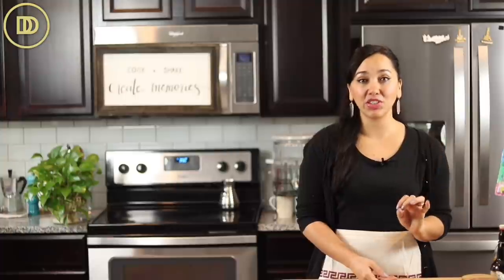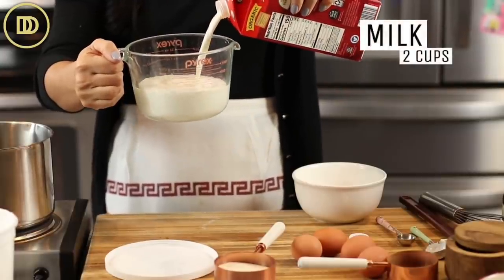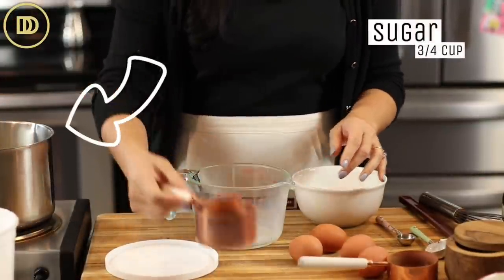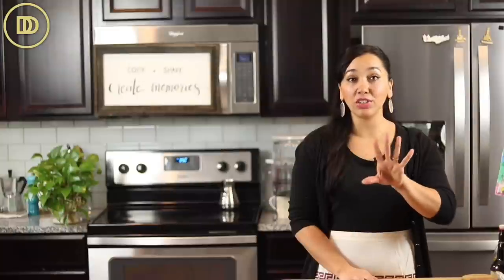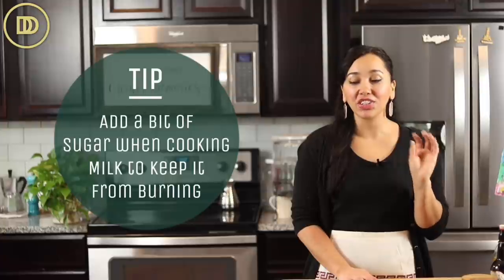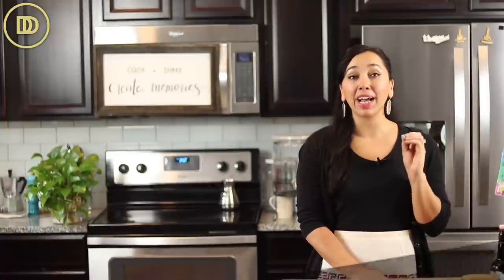We start off with the pastry cream because we need it to cool down. We're making vanilla pastry cream. We start off with two cups of milk — pour that in a saucepan. You're gonna need three quarters of a cup of sugar; put some of it in the saucepan now and the rest goes with the eggs. The reason we put it in with the milk without stirring is because it's gonna keep the milk from burning and not sticking to the bottom of the pan. That's a trick I learned from a pastry chef. Add a little sprinkle of salt, put it over medium heat and let it get steaming hot.